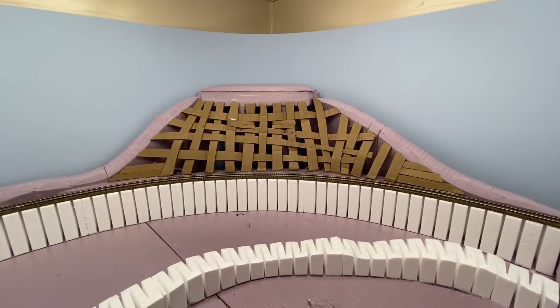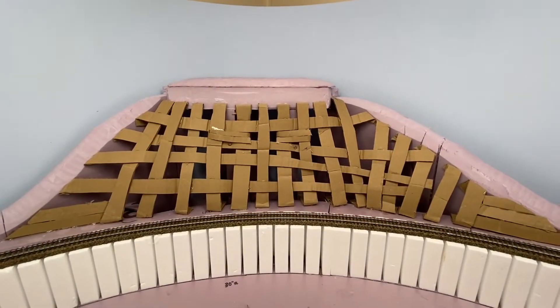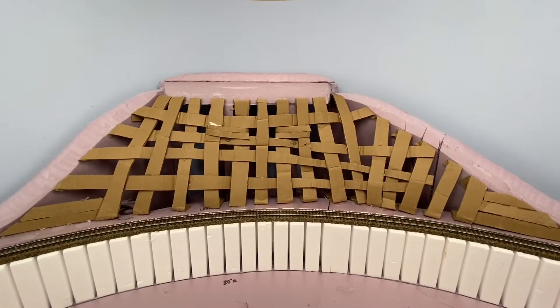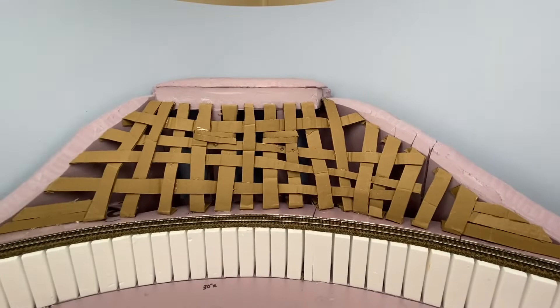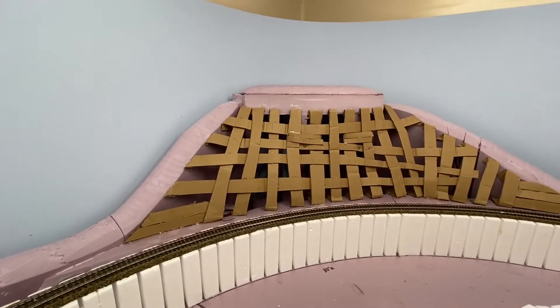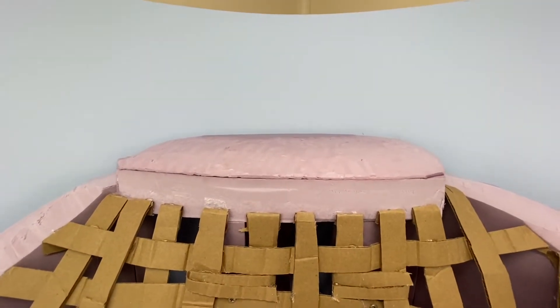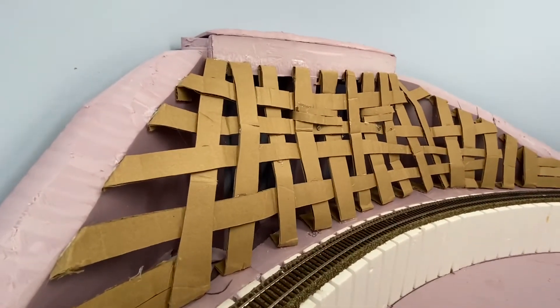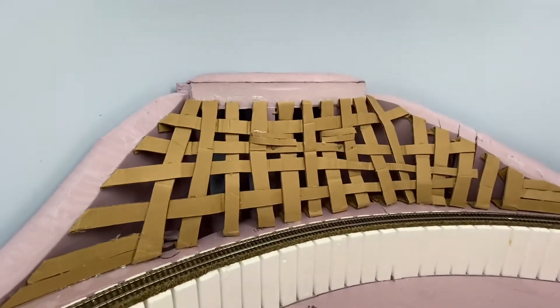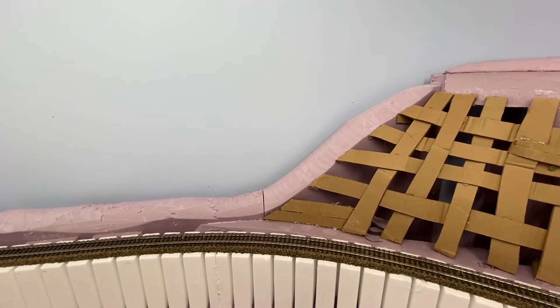Hey guys, JT here with another video — this is Model Railroading the Southwest. A lot has changed since the last video. I wish I would have done an update in between but I didn't have the time. I took the slats off right here and added a full piece of foam — it just didn't look right. The cardboard lattice is coming out pretty good. The top part here I added where the rock is gonna be, and also the top piece formed out for the upper terrain of the mountain. I cut the foam down over here — it was way too steep and I just don't have that much space behind the track.